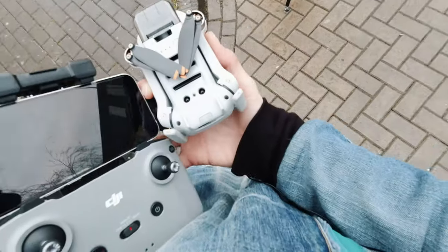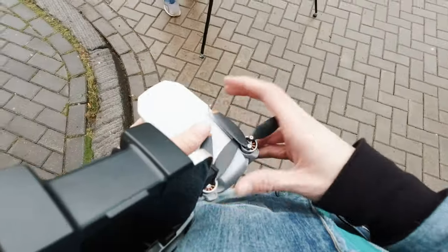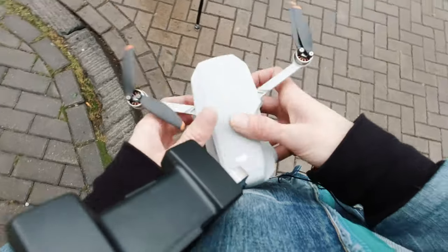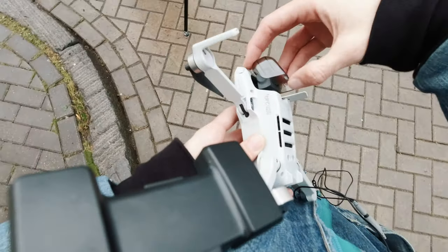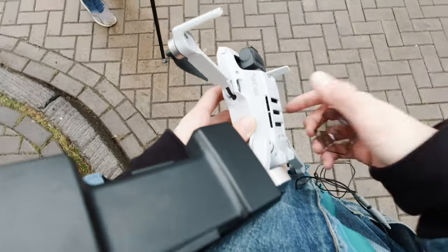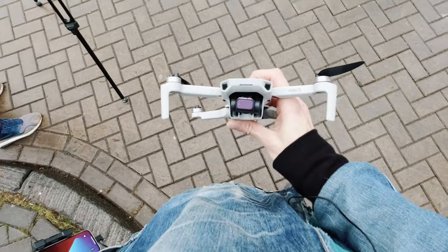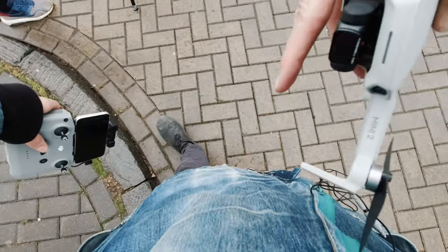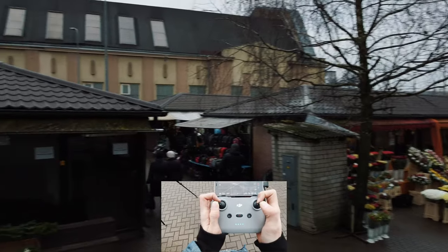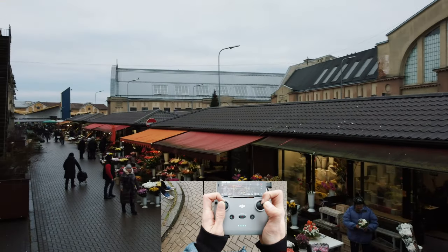This is going to be kind of like a constant flow, kind of like a cinematic flight tutorial, all in one video — explaining things, showing things, so you can see how I am achieving these shots. By the way, we are using ND4 by Freewell. If you want to get your own Freewell ND filters, link in the description.